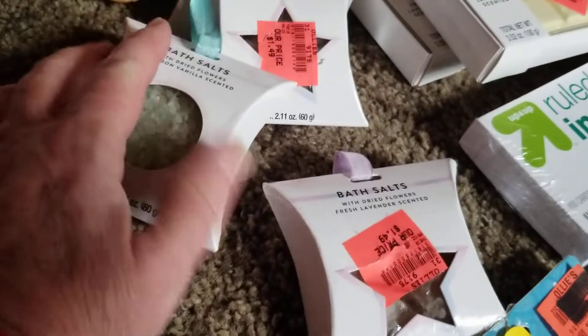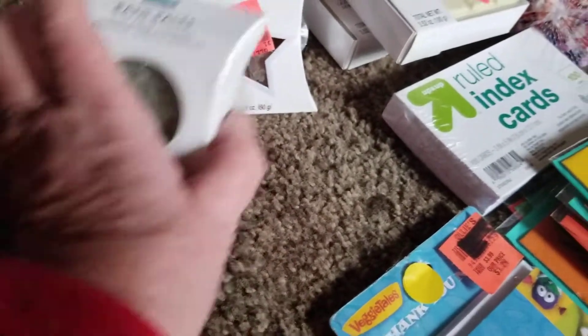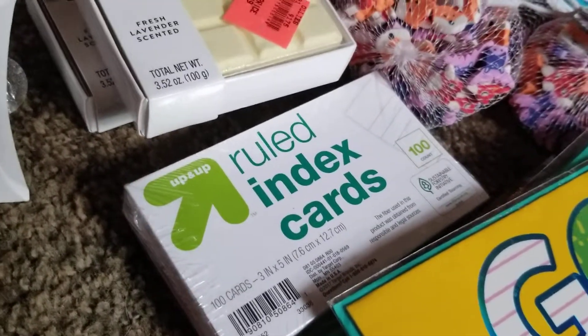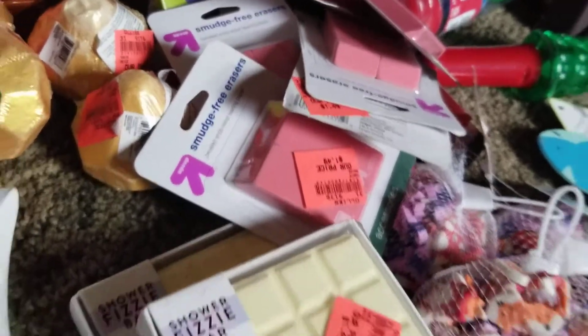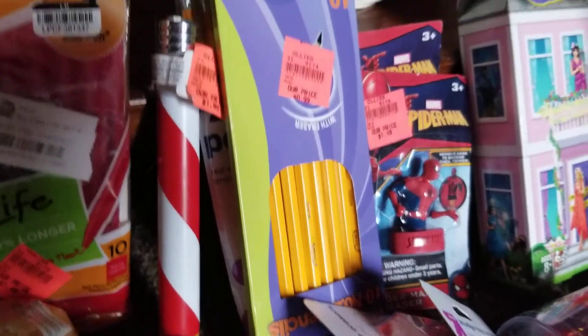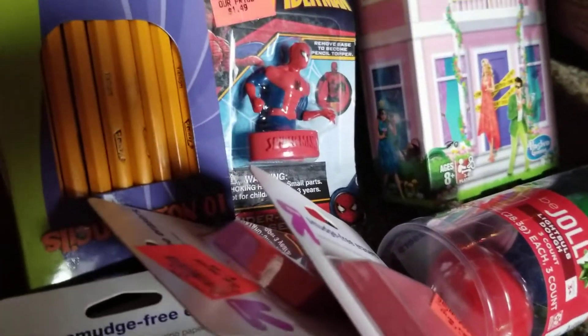I found some bath salts — two lavender and two vanilla. I found some index cards and a whole stack of erasers for school. I found three packs of pencils with 10 each.